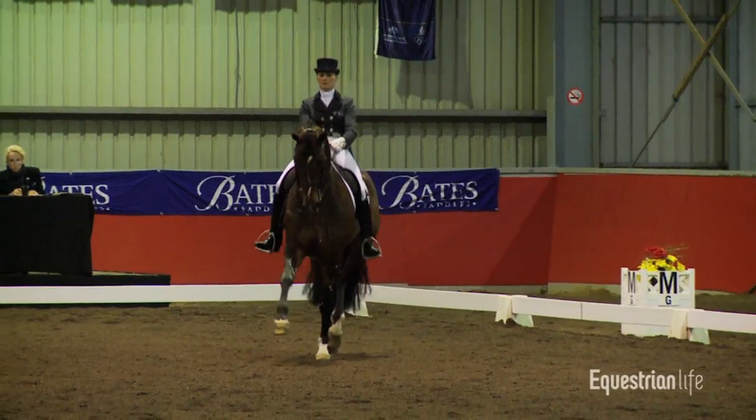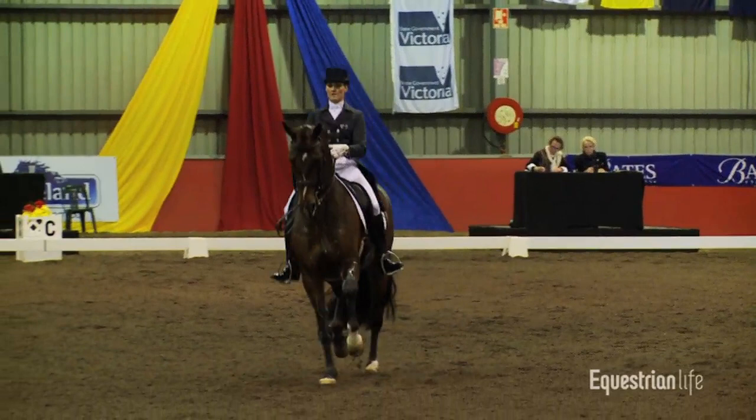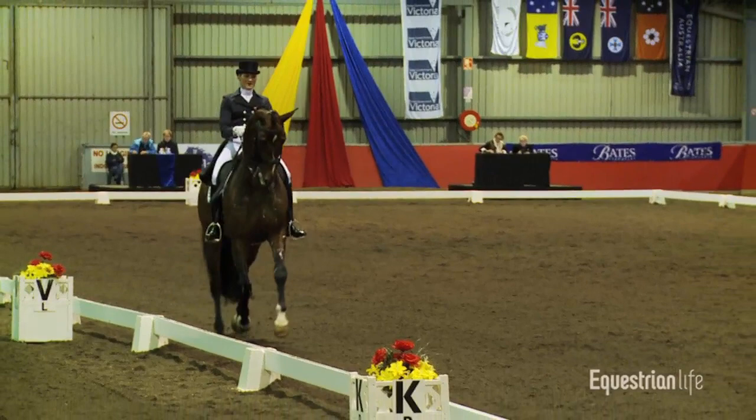Getting ready for another extended trot — there, just hitting it there, lovely. Now straight into the Passage. Lovely transition into the Passage.